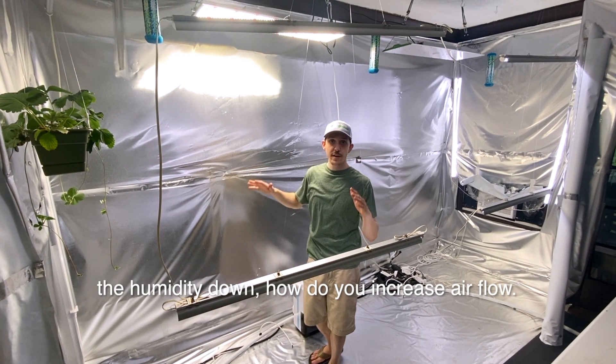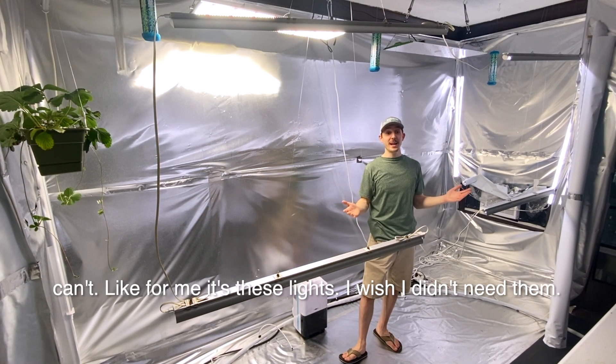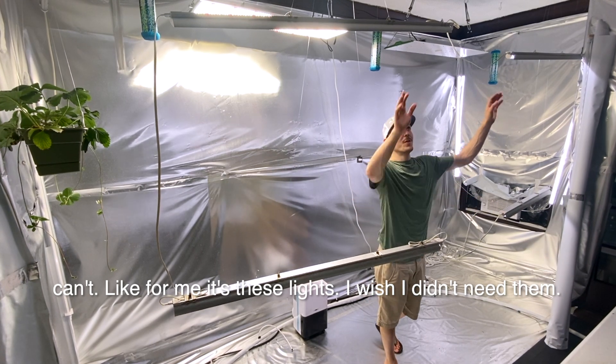How do you keep the temperature down, the humidity down, how do you increase airflow? There are some problems you'd like to change that maybe you can't. Like for me, it's these lights. I wish I didn't need them.